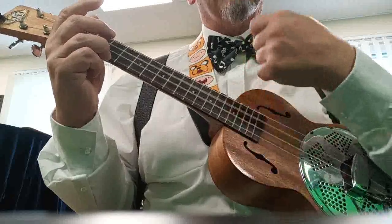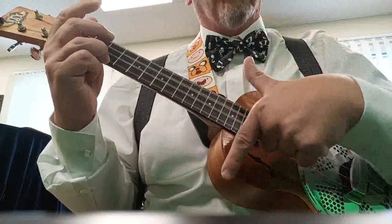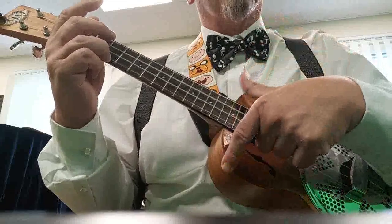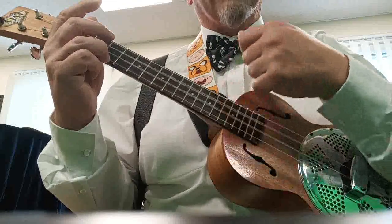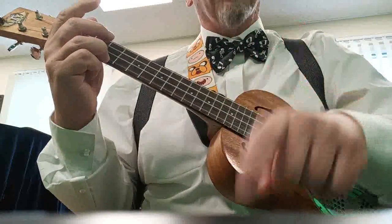To the count of one and two and three and four and — one and two and three and four and — one and two and three and four. So one bar would be one bar of the pattern.